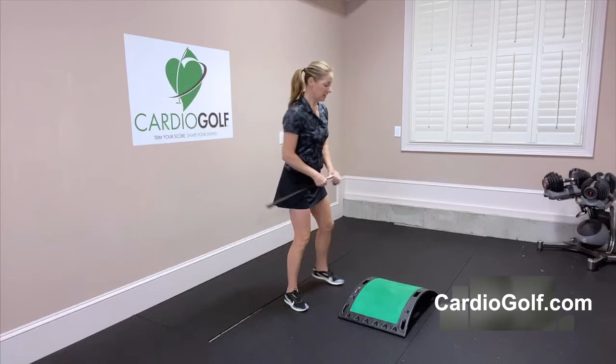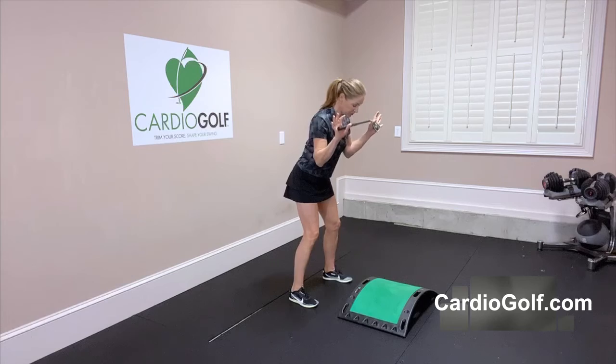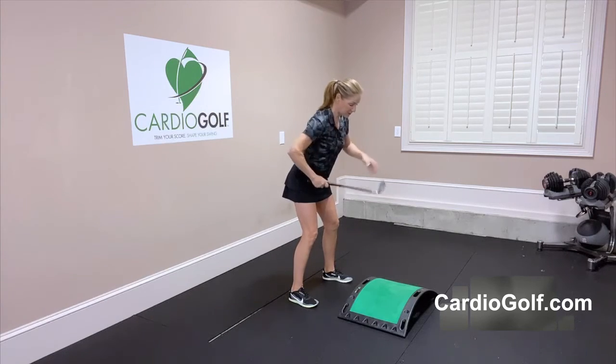Set up using your slope as an alignment tool, making sure that your feet, your knees, your hips, your shoulders, and your eye line are all parallel to where you want the ball to go.